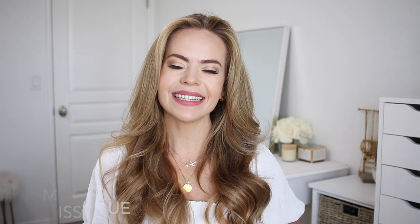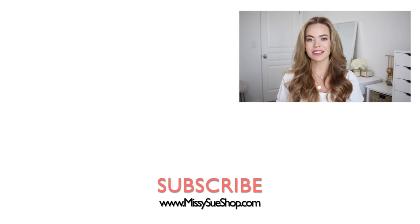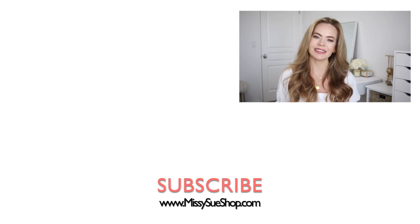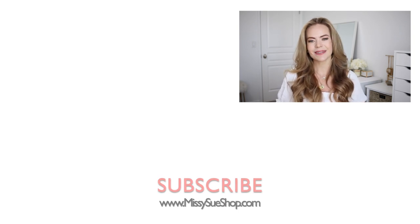That wraps up today's video. Thank you so much for watching. If you had a favorite hairstyle, comment down below so that I can see which hairstyle you liked the best. A big thank you to Shark Beauty for sponsoring today's video. I hope you enjoyed seeing how I prep my hair for these hairstyles — check out their site, they've got a lot of really great tools for creating a lot of different styles. If you're new to my channel, make sure to like and subscribe, click that bell so you never miss any future videos, and I will see you next time!